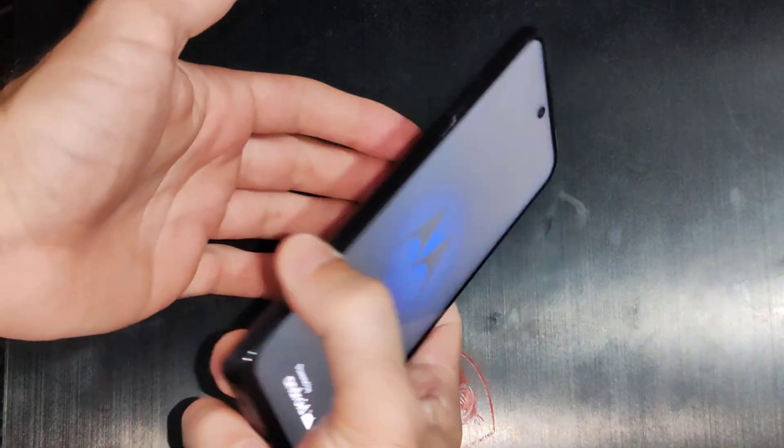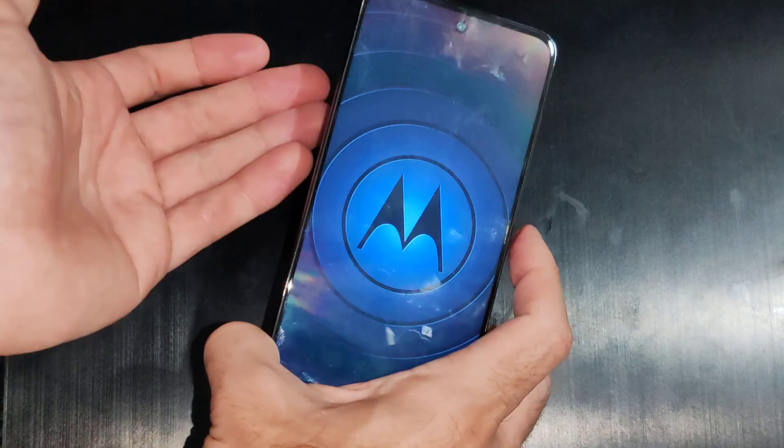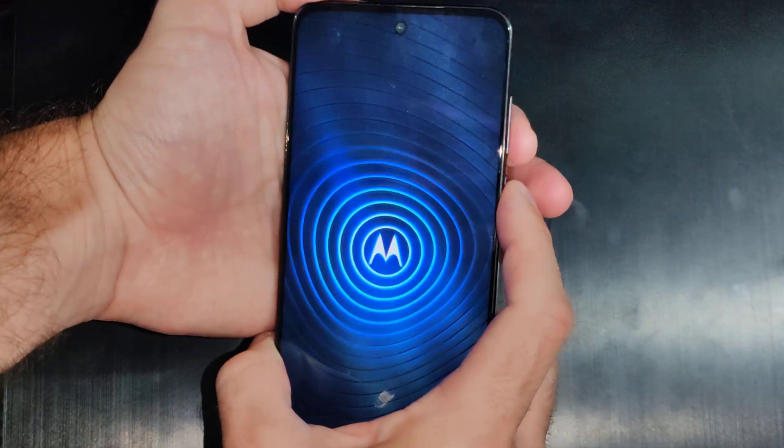This is Tim from Your Six Studios. Today in the city I'm going to show you how to reset the lock screen password on your Motorola phone. You can easily reset it by factory resetting your phone, just by holding down the power button and the volume down key right here.